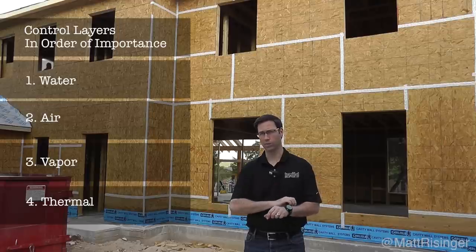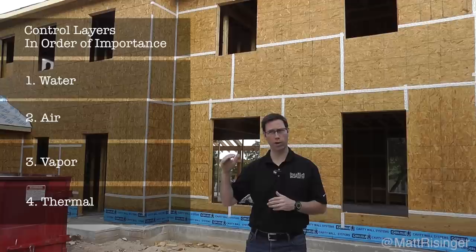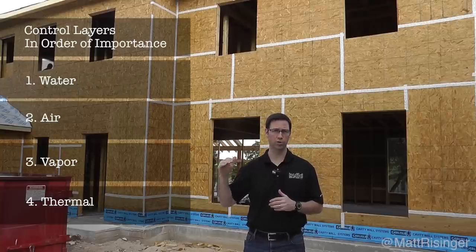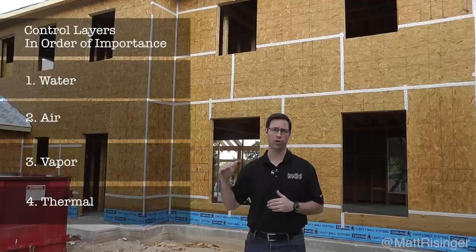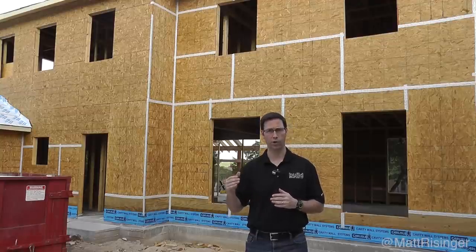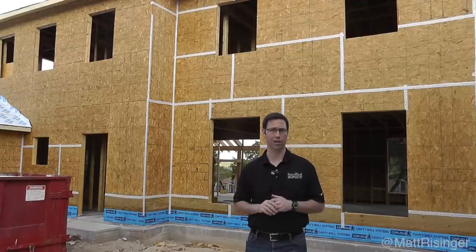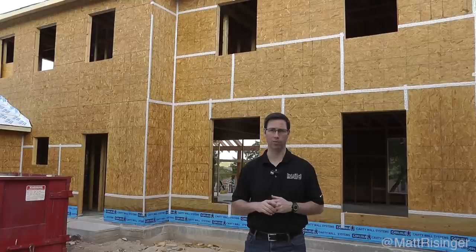My company has spent a lot of time and effort over the years making sure we're really doing absolute best practices when it comes to the water control layer. Air sealing is right in between — in Joe's order of importance, it's right below water control. Most of my air sealing in the past has been done on the inside of the houses with various methods. We've also done a good job of vapor control as a result of air sealing, and ultimately thermal control is last on the importance level.